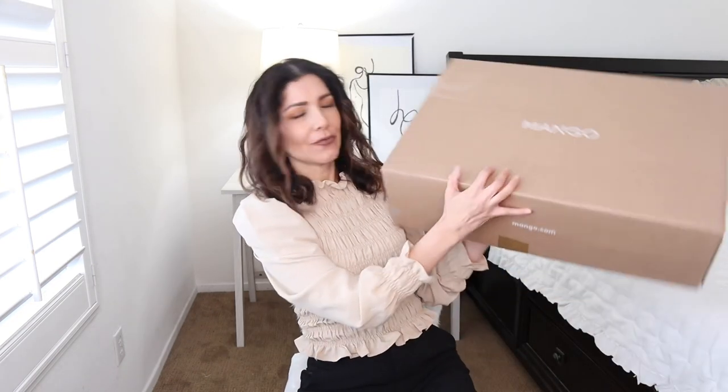Hi guys, welcome to the channel. My name is Josely and I make videos about fashion, beauty, and myself. Today's video is a Mango try-on haul. I just received the package and decided to go ahead with it, so let's get started.